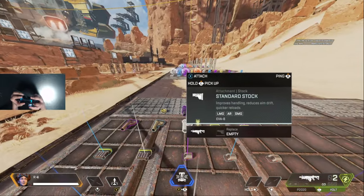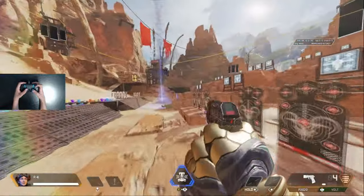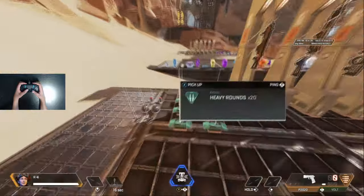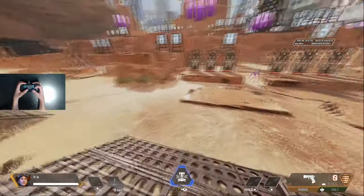Another way is to put your middle finger in the middle of R1 and R2, then keep your index finger on the face buttons. Whenever you want to shoot, you can either use your middle finger or bring down your index finger. This is probably the worst way to play, simply because your finger is just always cramped in that position.